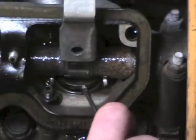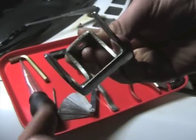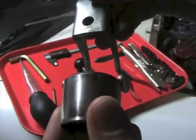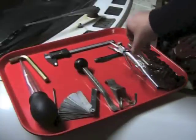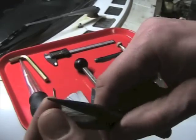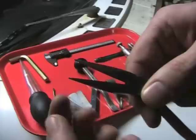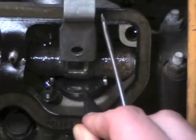One caution: these are very thin metal. Do not try to use this to pry down the bucket tappet — it's a very strong spring behind it, and at some point you will either bend it or break it. Next you're going to need a set of needle nose pliers. The idea is that when you use that flat screwdriver to pry the shim up out of the top of the bucket, you'll be able to reach right in and grab it and pull it out.